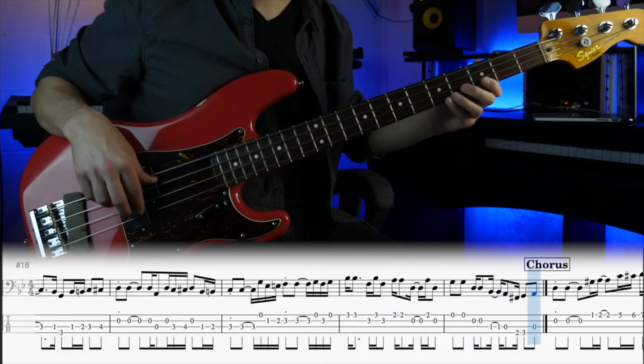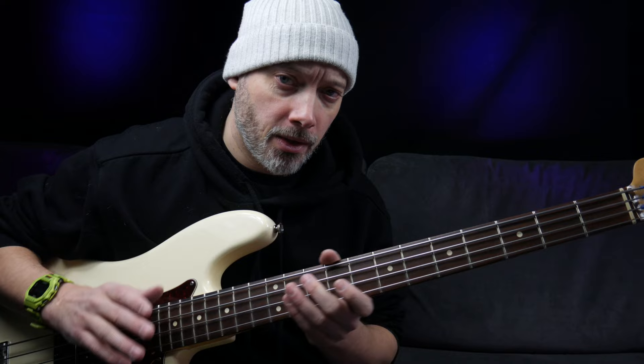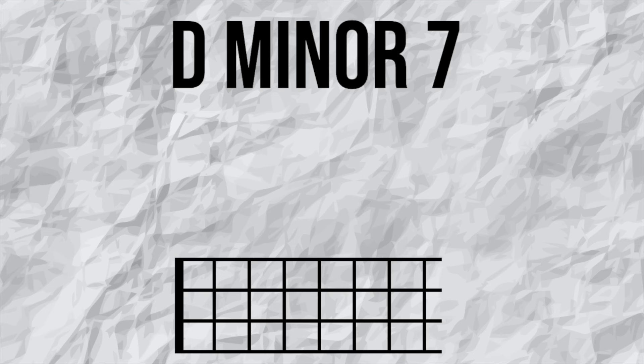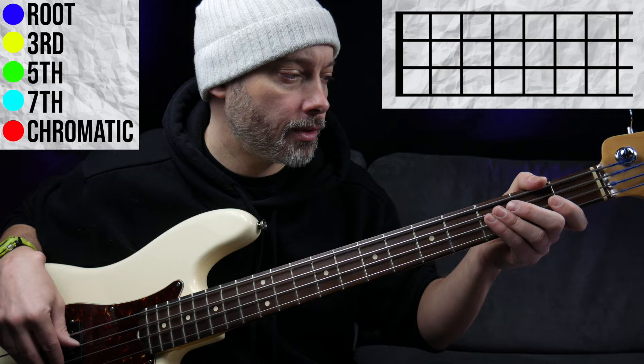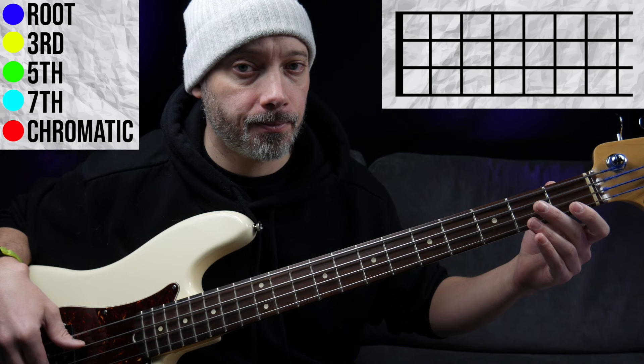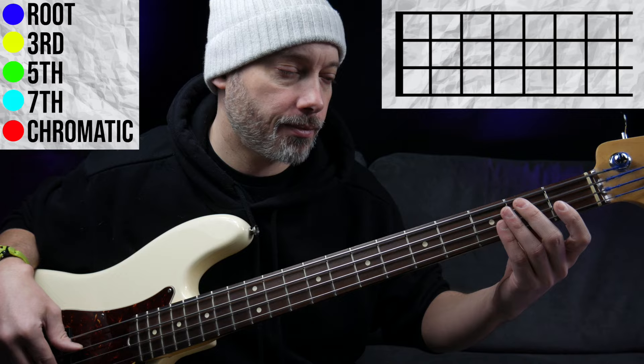Let's look at an excerpt from one of his bass lines. The chords here are roughly Dm7 to Cm7 to Bbmaj7. The D minor 7 is made up of these chord tones: D, F, A, and C — the root, the flat third, the fifth, and the flat seven. Over the Dm7 chord, we hear the root D. The next note he plays is G#, which is a tritone away from the root D. But then straight afterwards it moves to the note A, which is the fifth of the chord.